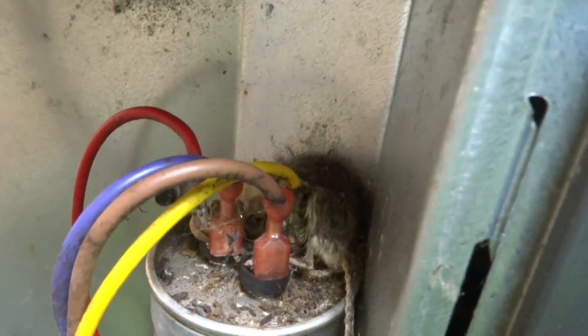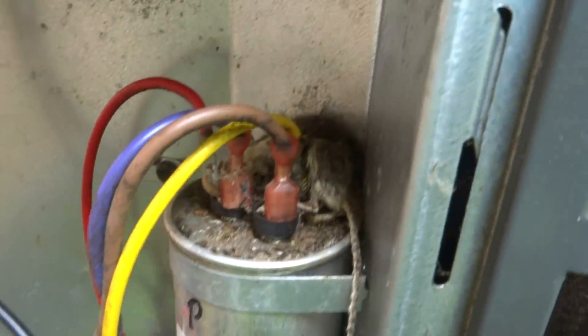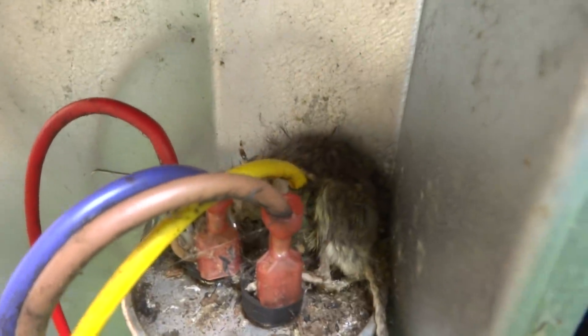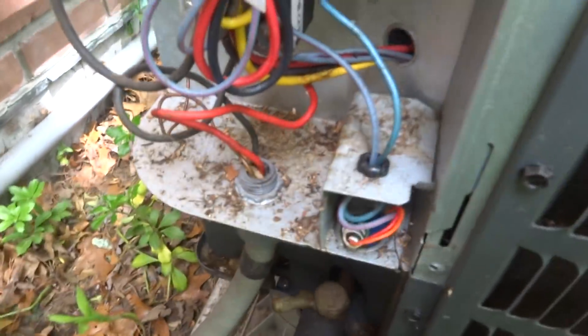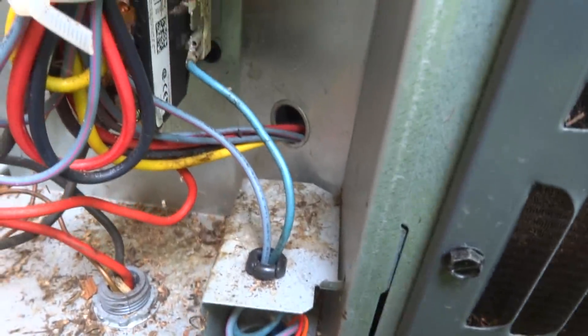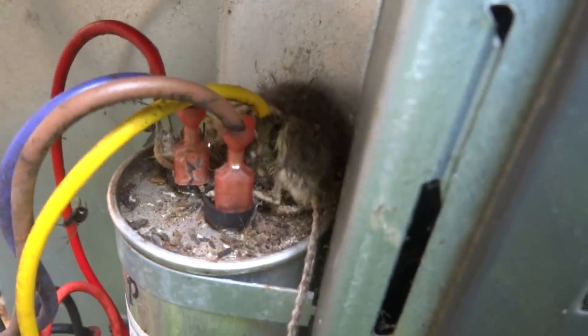There's a dead mouse there on the capacitor — fried chicken! This is fried chicken. I don't know how the hell they get in here. They get in there somehow — it's fried chicken, mama.